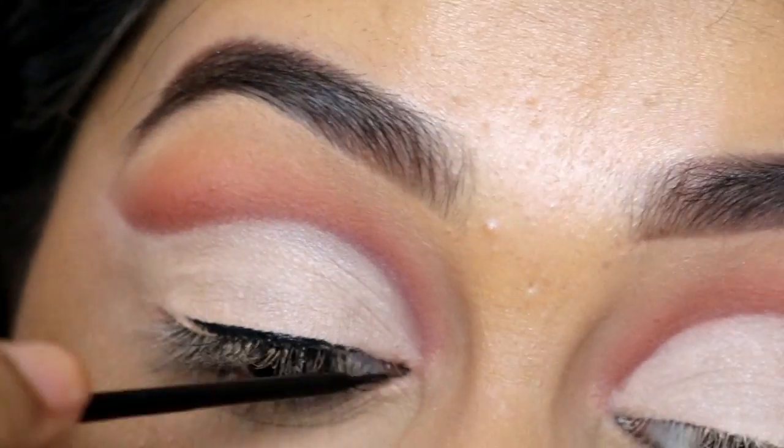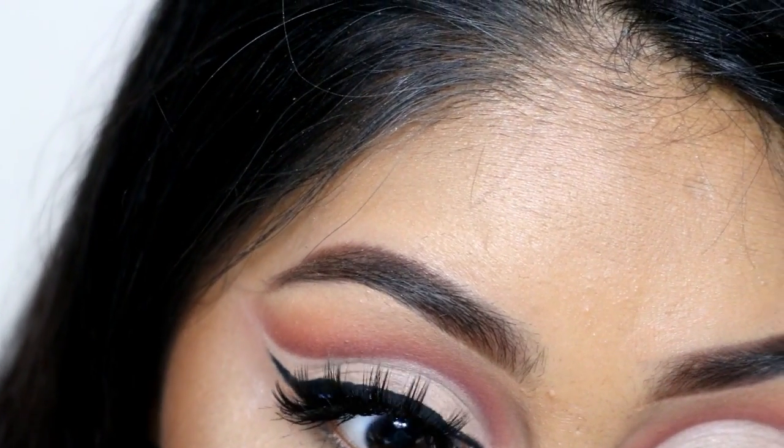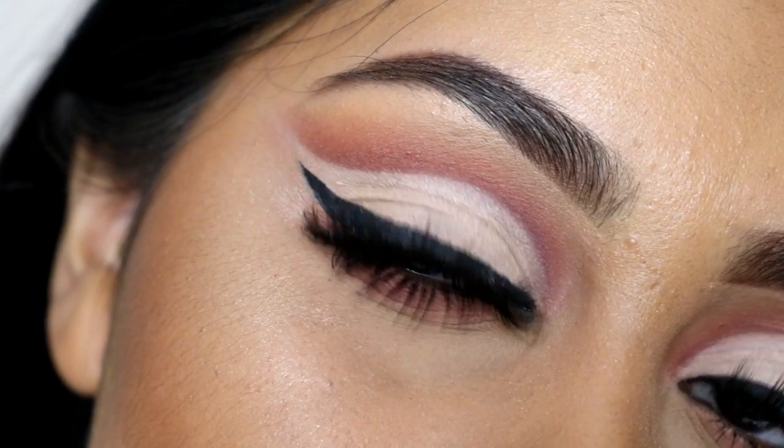I went back in with some shadows to deepen the crease. I also set my lid space with a really light coloured eyeshadow, did a classic wing liner, put some mascara on and some lashes — and that's how you do a cut crease. Bye guys!